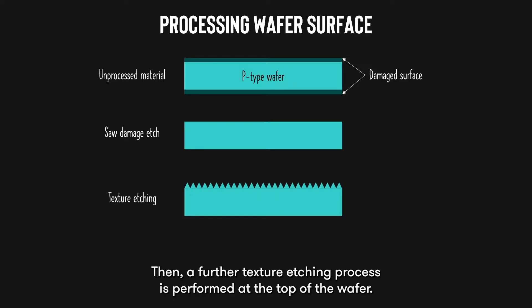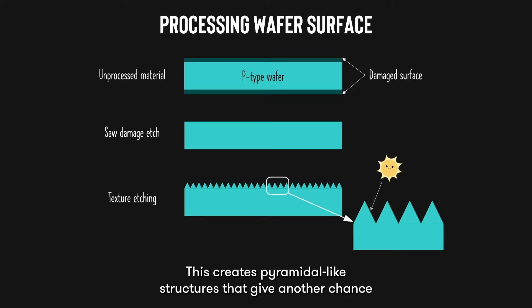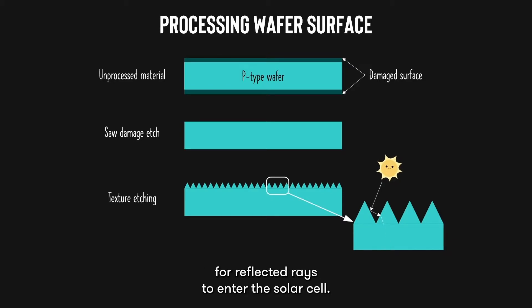Then, a further texture etching process is performed at the top of the wafer. This creates pyramidal-like structures that give another chance for reflected rays to enter the solar cell, decreasing the overall reflection of the solar cell.